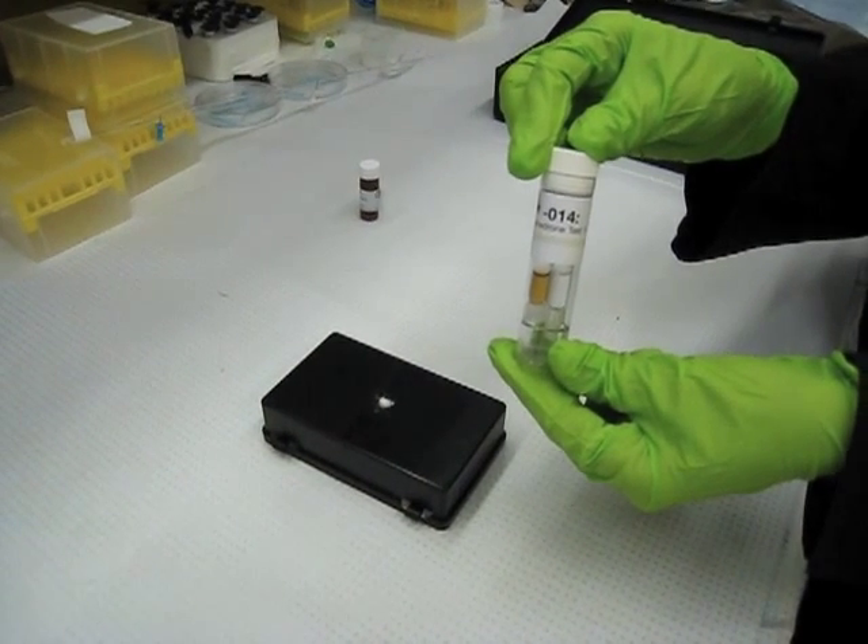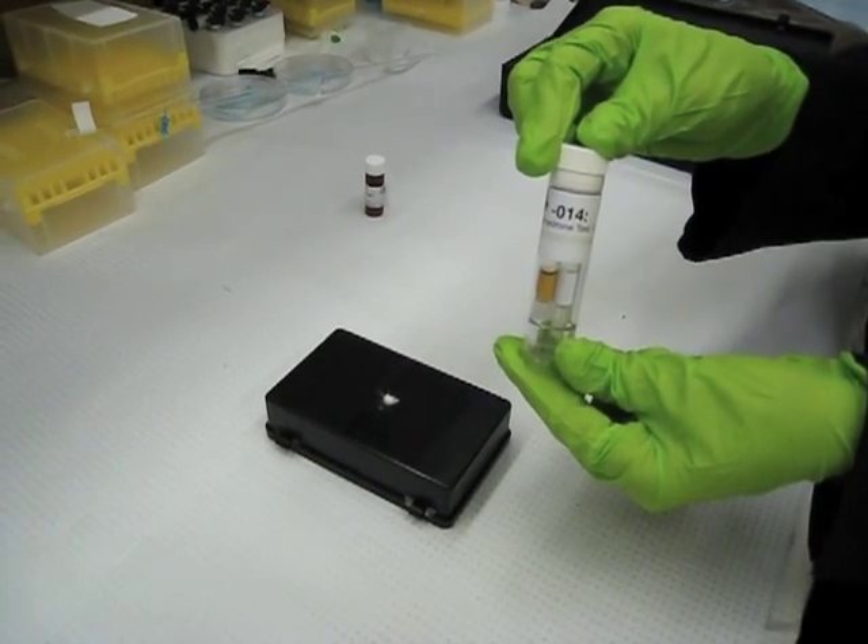This is Dabit 014 Mephedrone Test. This is test one of three.